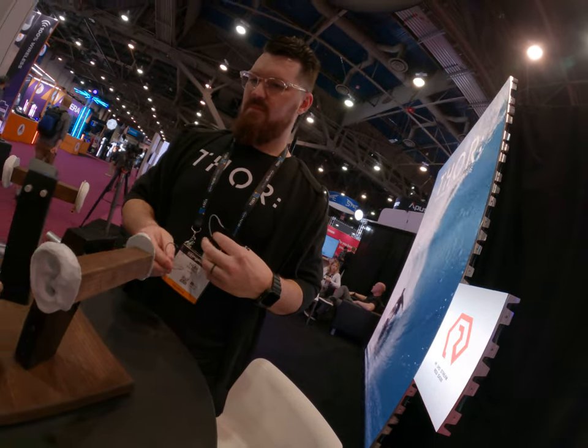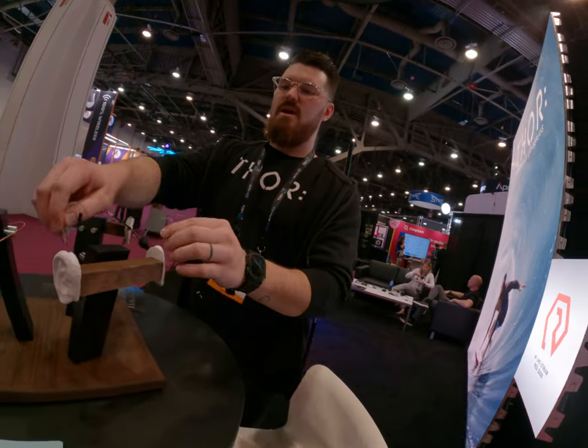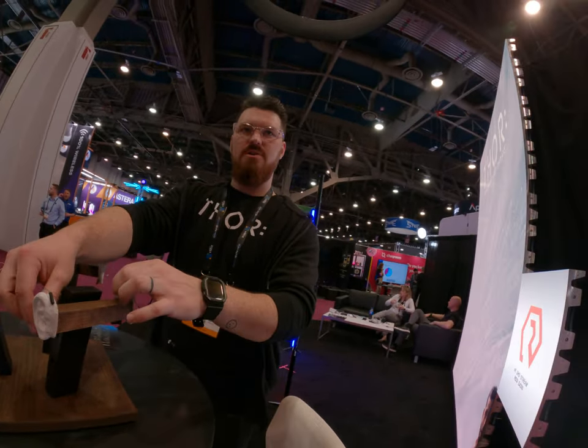So the cable is interchangeable? Yeah, you can choose whatever cable you want, depending on whatever wireless you're using.